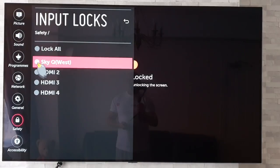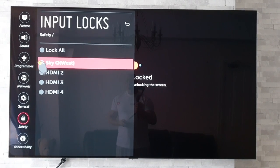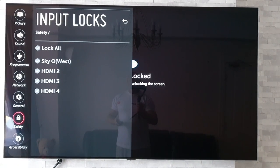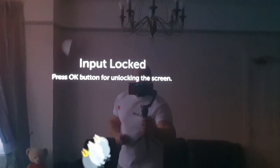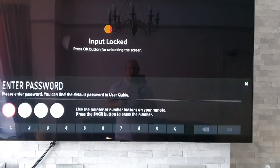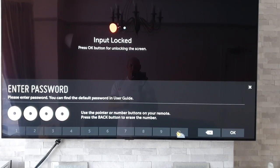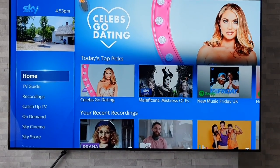As soon as I click on that, it will lock out that HDMI input — and in fact you can lock them all out if you wish, so no one can use any of the external devices. If we back out of that, as you can see, it says 'Input Locked'. When you want to unlock it, simply press OK, put in your password, press OK, and there you go — it will unlock.